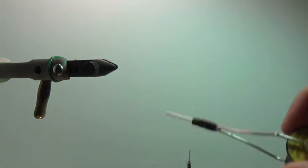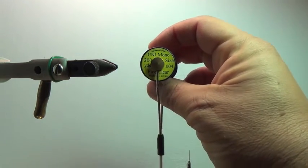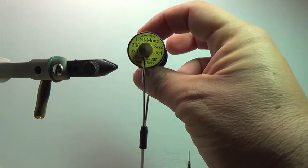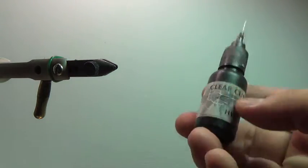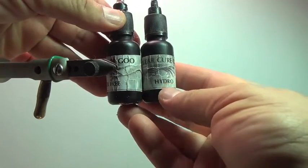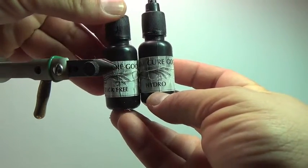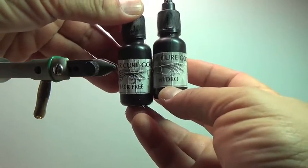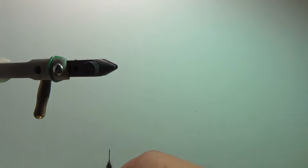In order to attach the weed guard, I use Uni-Mono Fine Clear Thread — that's definitely what I like to use, works out really well. And for finishing the product, I use CCG Hydro and CCG Tack Free. I always talk about these two products — this is all I use, CCG products. These two little tubes work magic on pretty much all these flies.